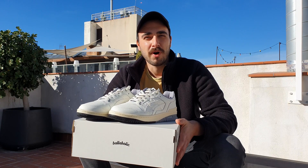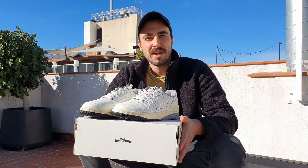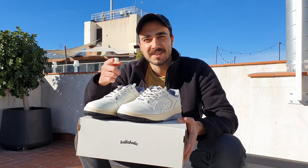I hope you guys enjoyed my unboxing and review of the ASICS EX-89 Ballaholic collab. If you'd like to see more content like this, don't forget to like and subscribe. See you next time.